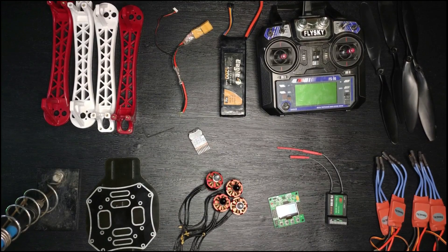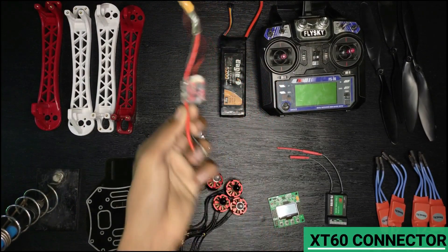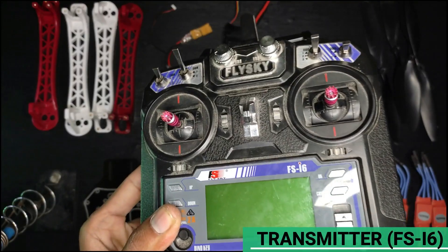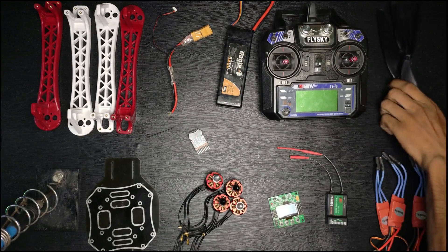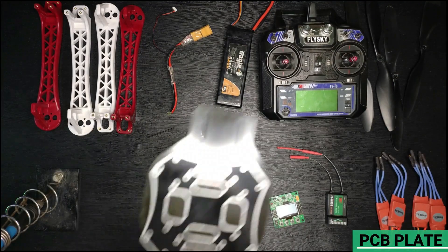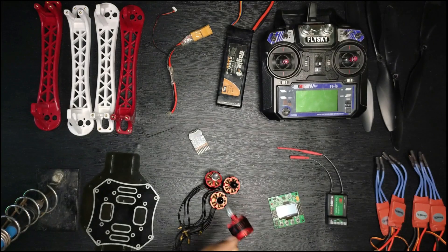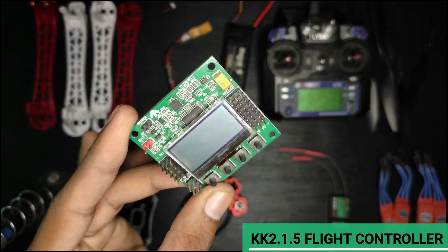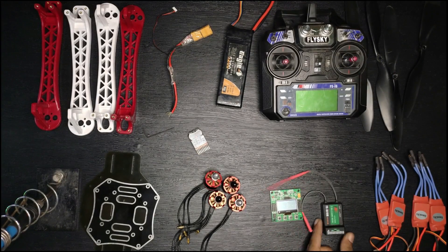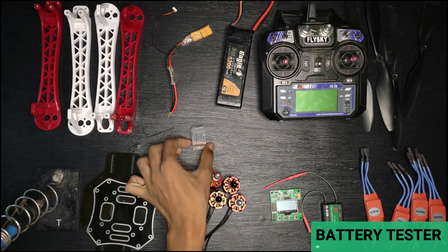To make this drone you will need: an F450 quadcopter frame, XT60 connector, lithium-ion battery, FS-i6 transmitter, clockwise and anti-clockwise propellers, F450 PCB plate, 920 KV brushless motor, KK flight controller, FS-iA6B receiver, 30 ampere ESC, and a battery tester.